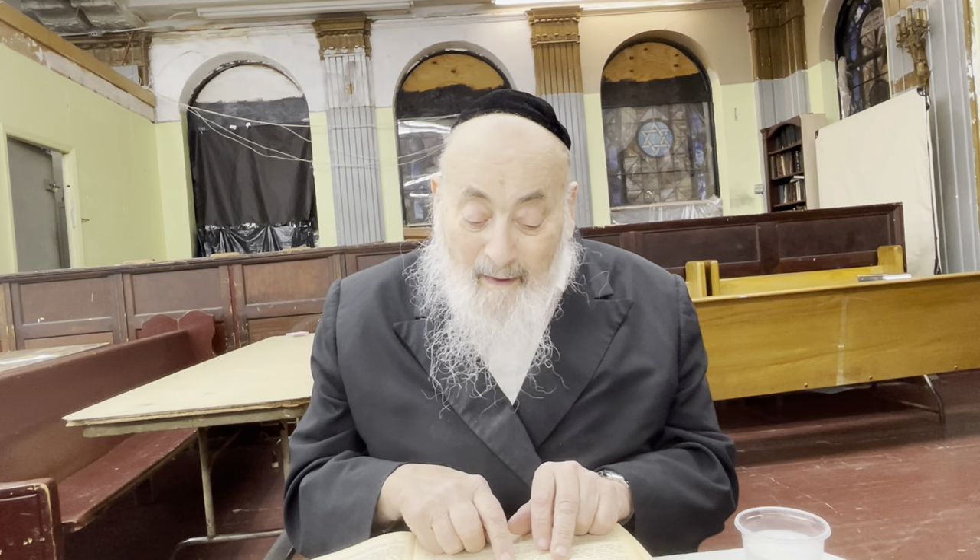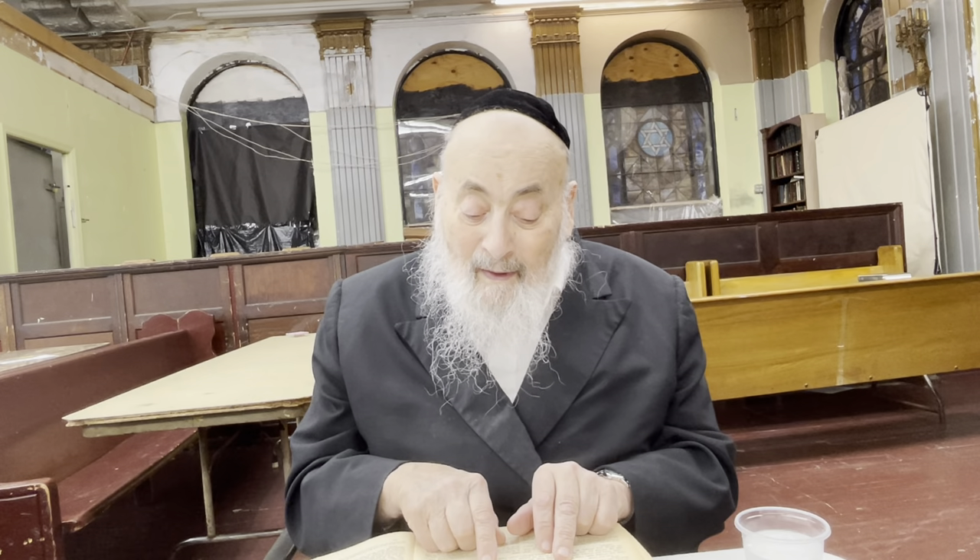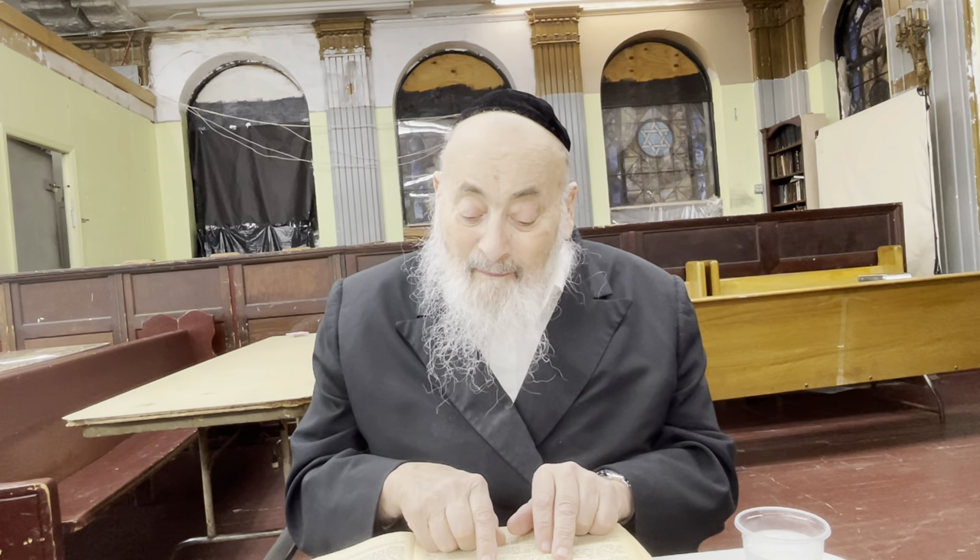V'shuresh ha-Menorah m'achis - if it's made of any other metal, ein makpidim al mishkalo. The Torah states that the Menorah should be kikah zohav - a kikah was a measurement, a weight of gold. That applies if you're making it from gold. But if you're not making it from gold, the weight requirement doesn't matter.